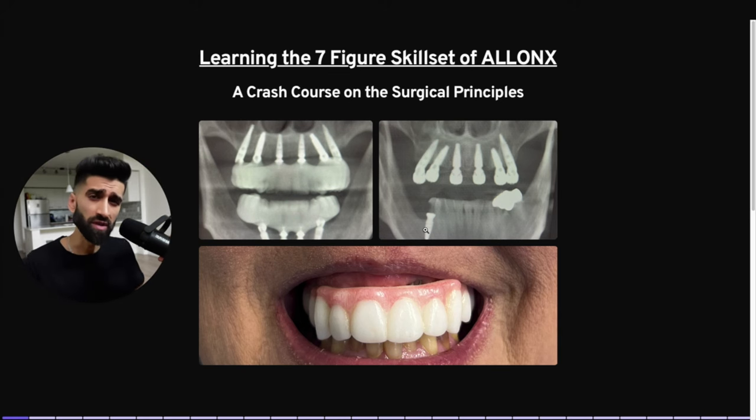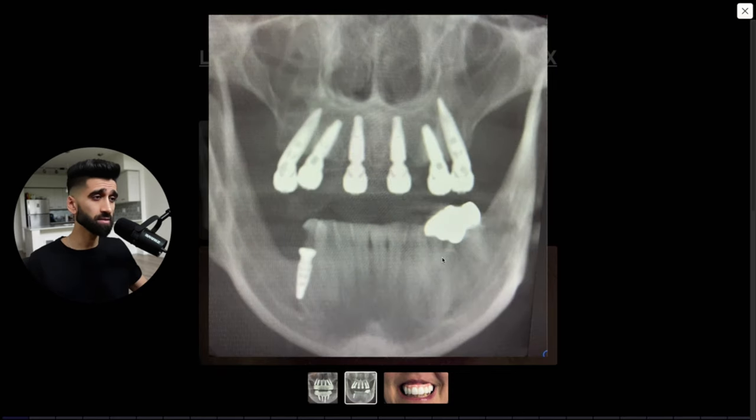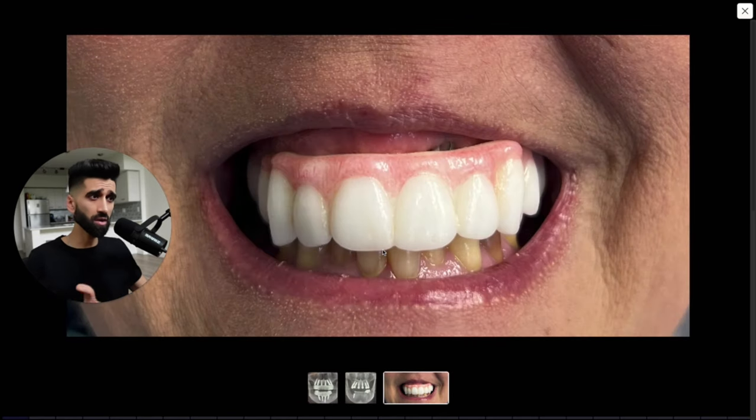All right, ladies and gentlemen, I hope you're ready to learn the seven-figure skill set of All-on-X — a crash course on the surgical principles. Are you ready to learn how to get results like this? Look at that symmetry — that's freehand. I don't play no games. But we're also going to learn how to avoid surgical catastrophes like that. We're covering all of it.